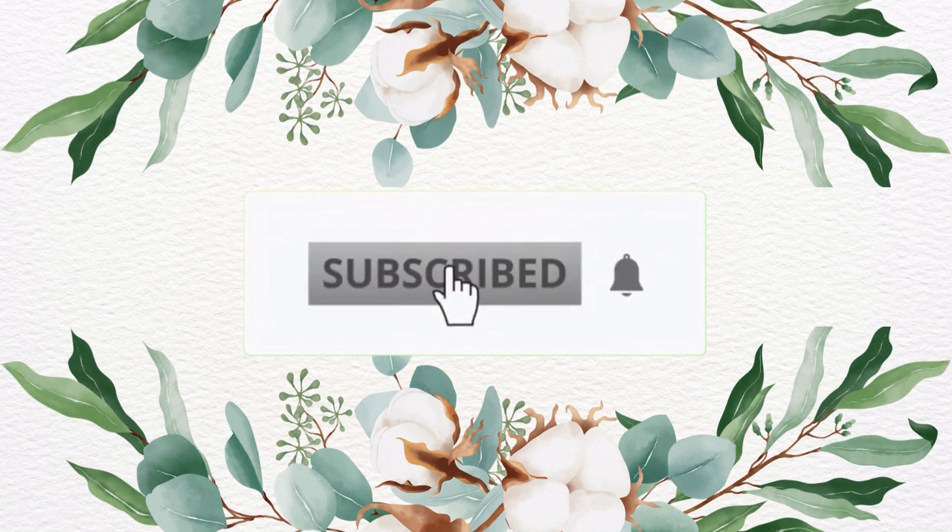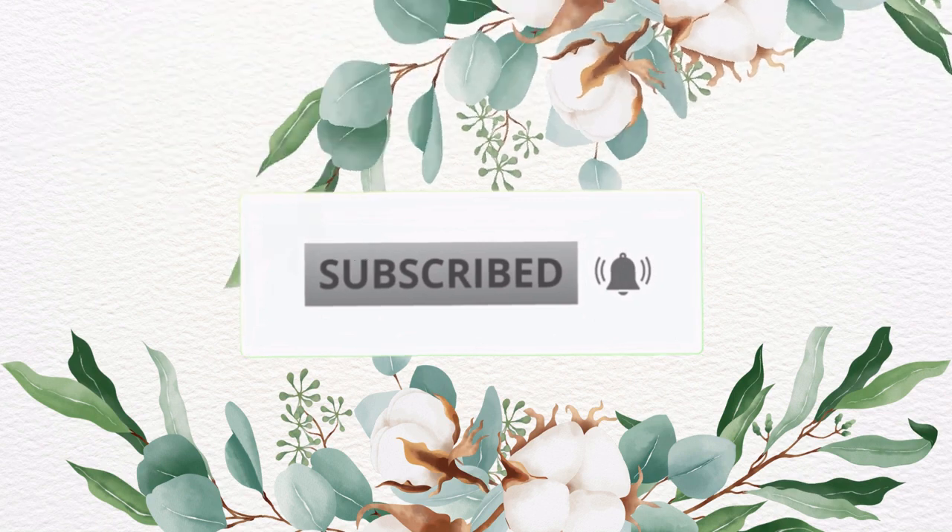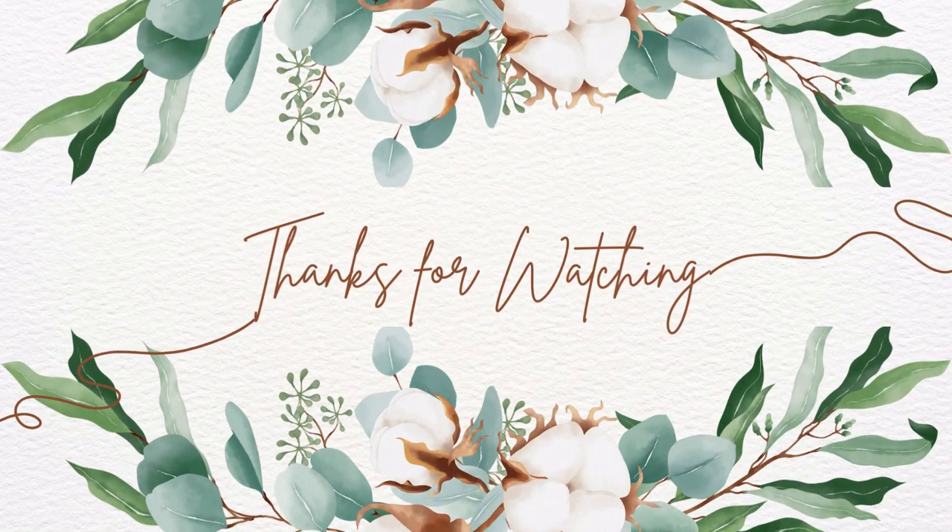If you enjoyed this video, please smash that like button and subscribe. And until next time, we'll see you in the next one. Thanks for watching. Bye.